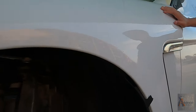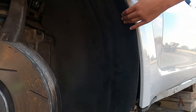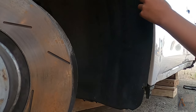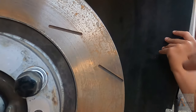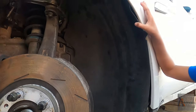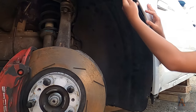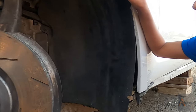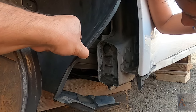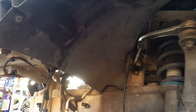Before we pull the fender out, we have to remove what's called the fender liner. Do you know what it's for? It's to protect — to block dirt and water from getting inside the fender. There are wires in there too, so we're going to have to unscrew that first, and we have screws like this.